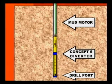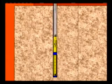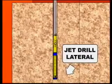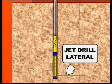Plungers secure the position of the diverter. The mud motor is then removed and the jet drill nozzle is lowered into the diverter. Alignment is maintained, allowing each lateral to be jet drilled without having to relocate the diverter.